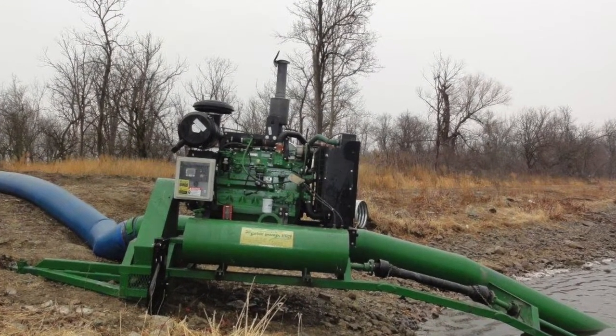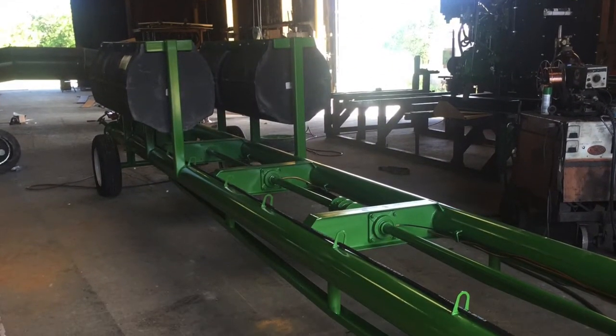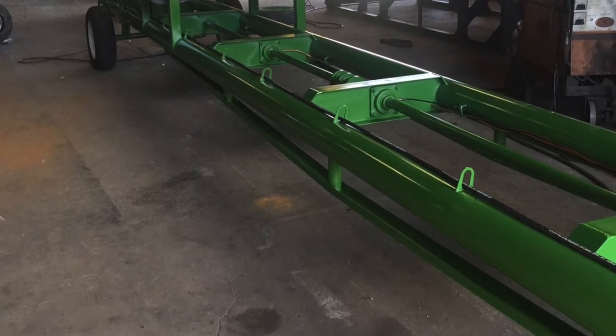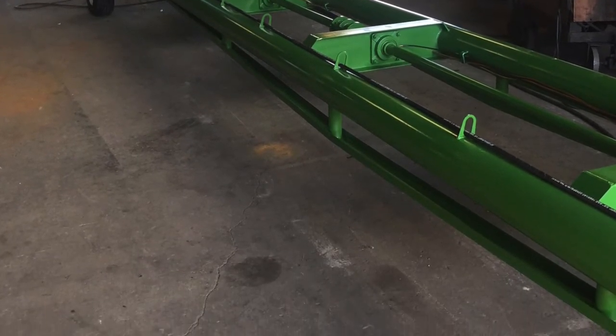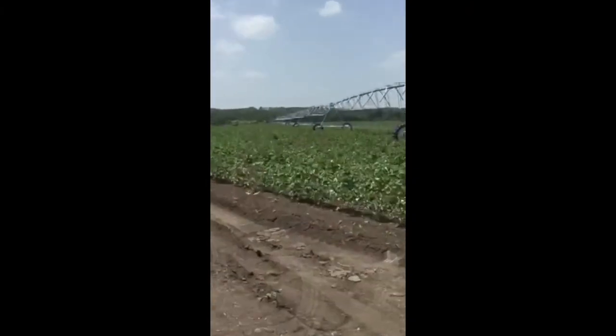Using the same rugged solid steel construction, we modified our pump casing and impeller to deliver continuous pressure, and are now proud to introduce the new Gator Pivot Irrigation Pump.